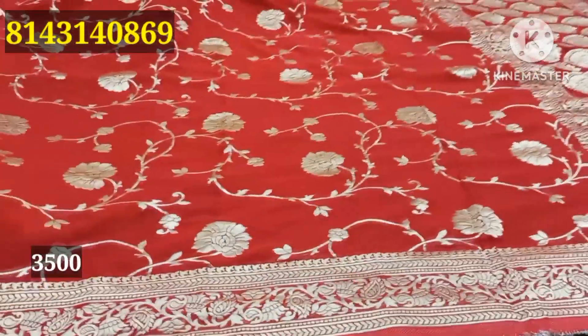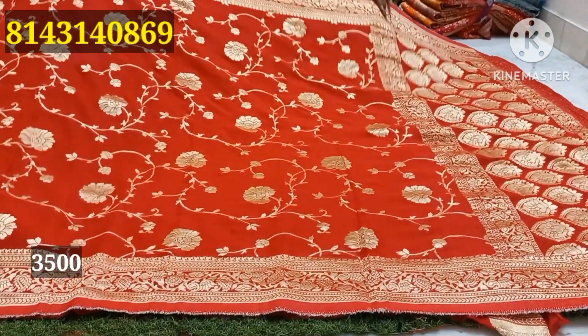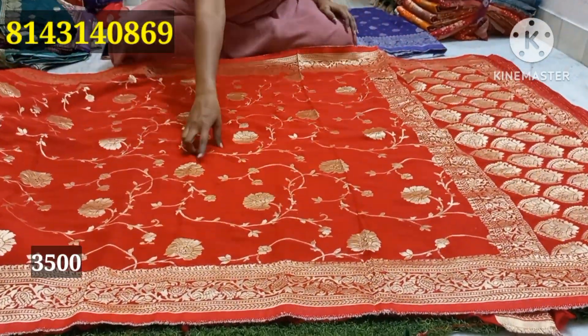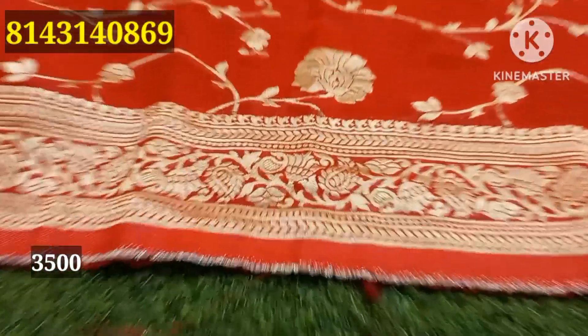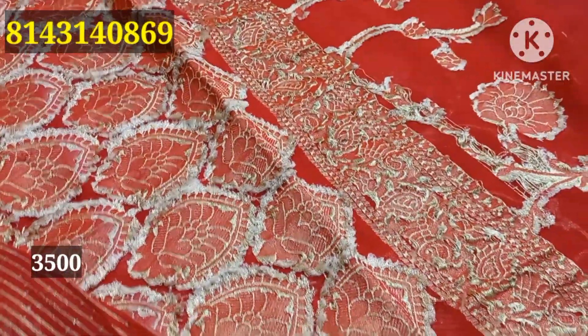This brand is worth 120,000. You can choose the original Jari. You can choose from here, and you can also choose from Pures or Pure Georgettes.